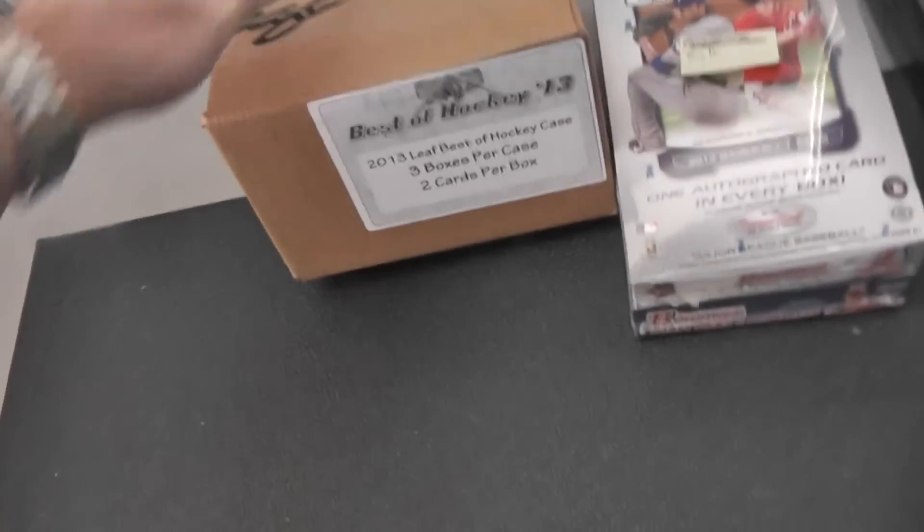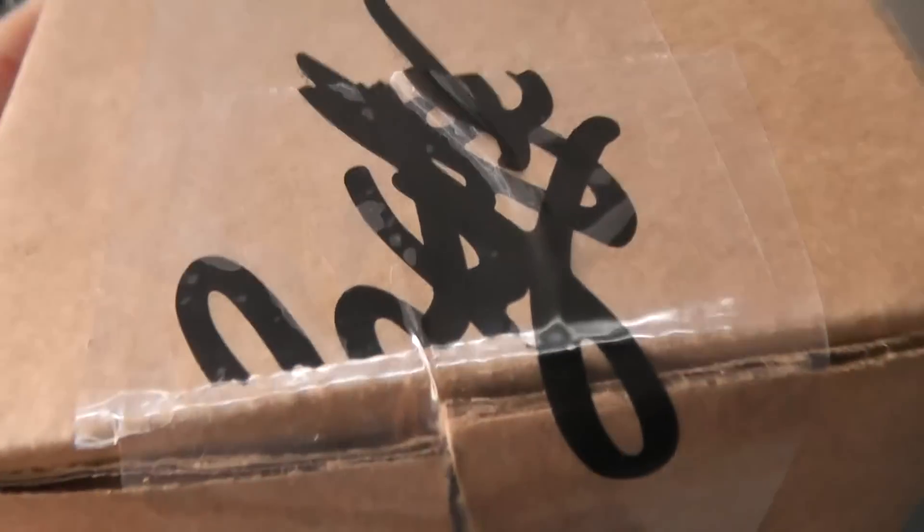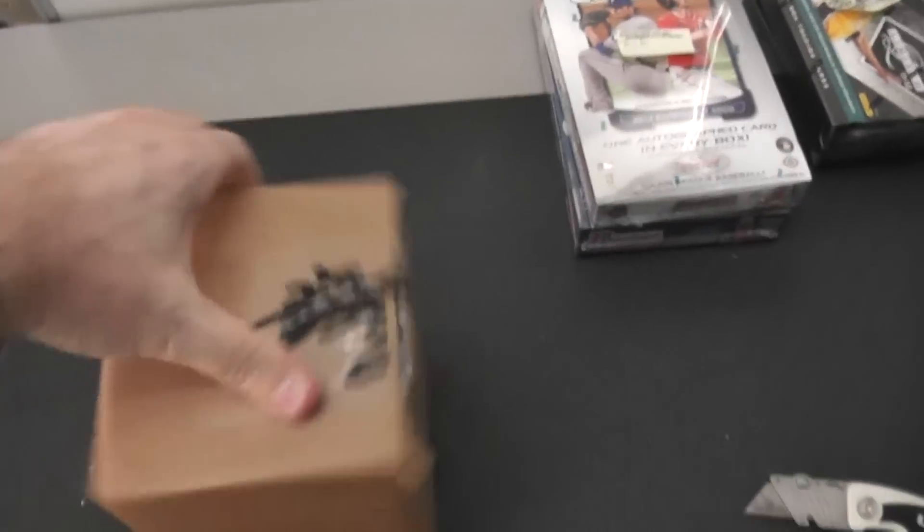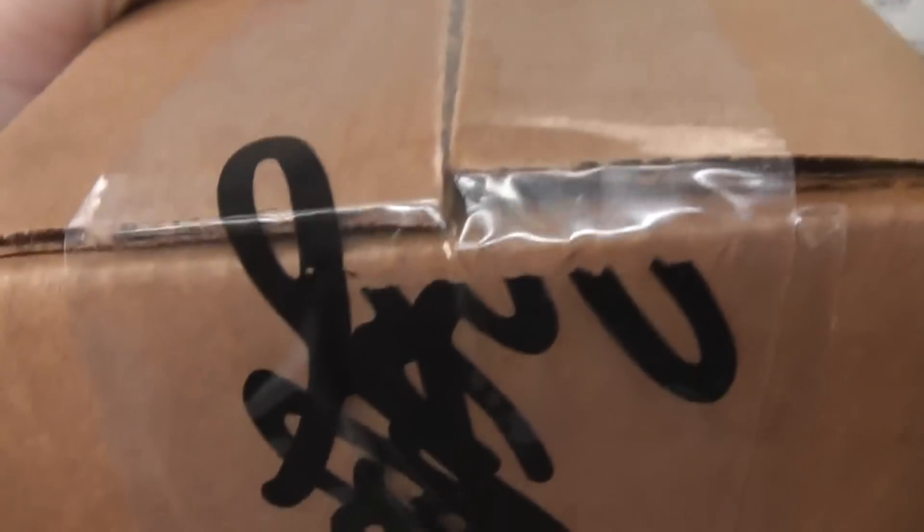Alrighty, next up we have Super Sits. What's up bud? You said you want to try one from the new case. Show the case real fast. We have that box number one from the last case.